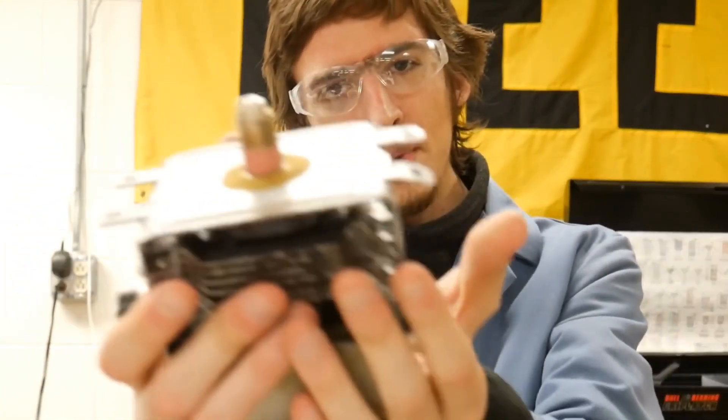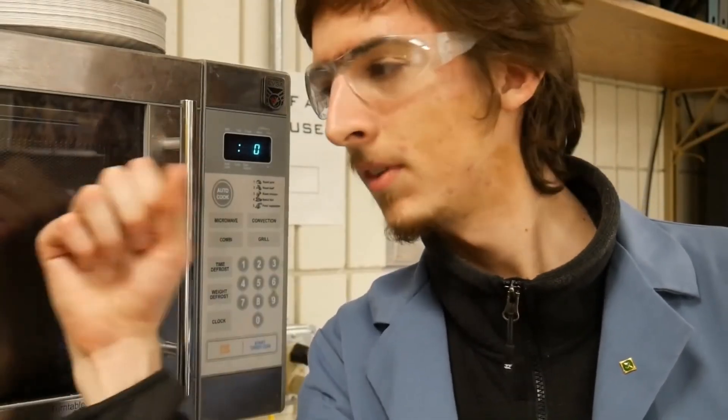Hi, today we are going to uncover the secrets of the humble magnetron. One of the applications for a magnetron is something you already know about — a microwave.